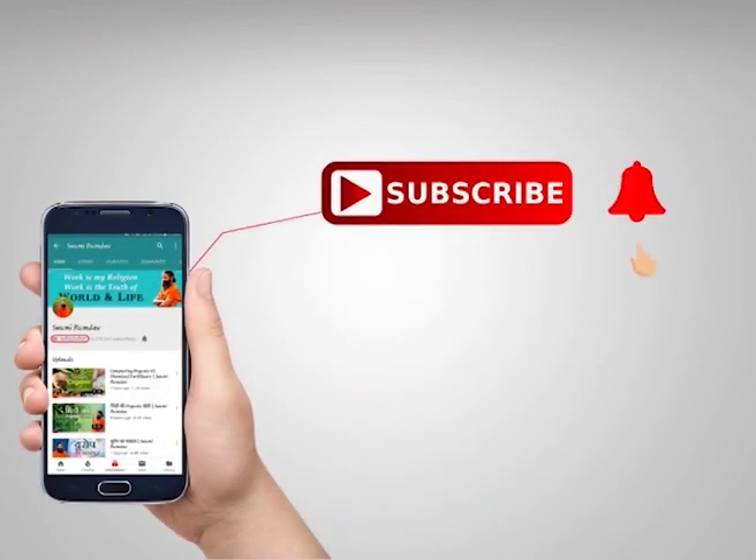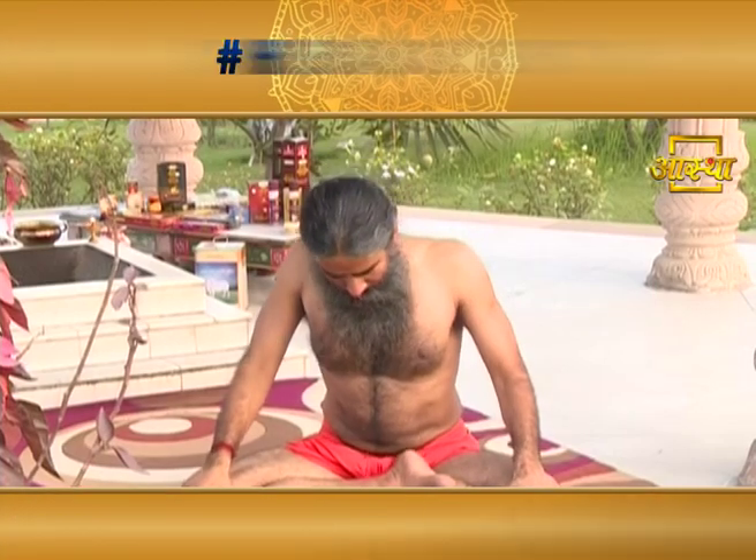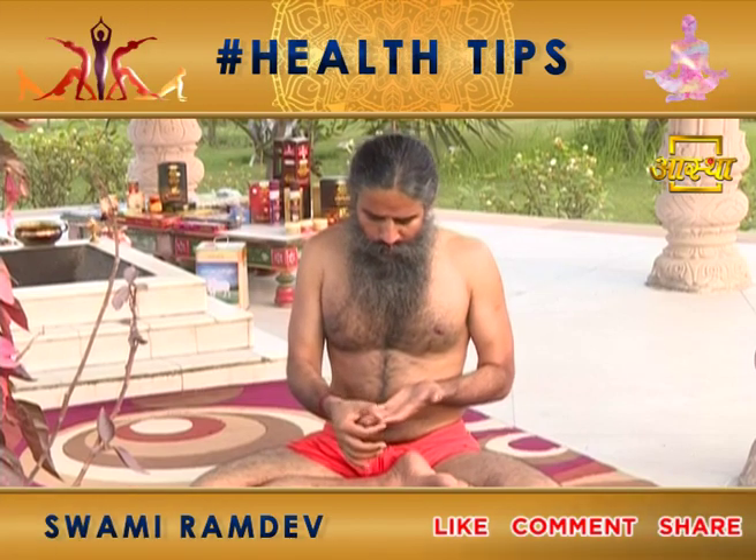I am going to tell you about acupressure. Let me tell you a little bit about the top of the angles.